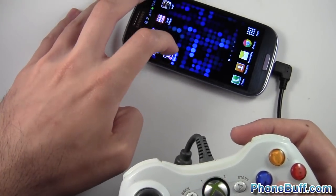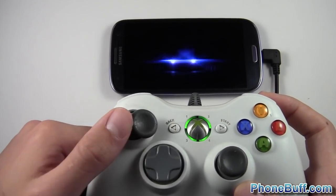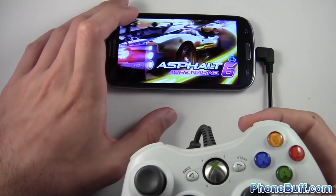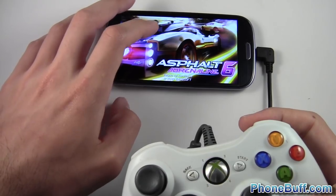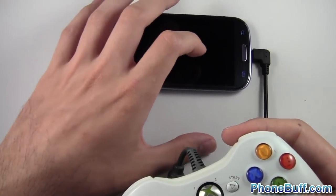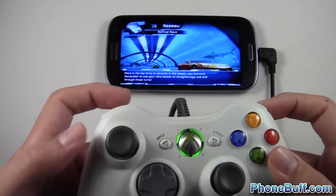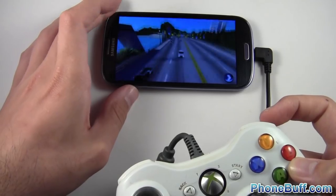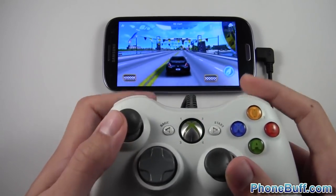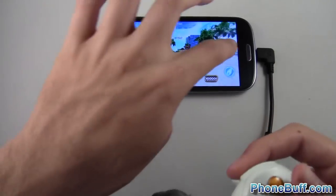I'll show you another game that doesn't support this feature — Asphalt 6, which is a racing game. Really simple controls: you'd expect left to turn left, right to turn right, maybe a nitrous button, but it doesn't actually work. I'm also going to be doing a video later on an application called USB Joycenter that lets you map your controller — whether it's an Xbox 360 or PS3 controller — to work with unsupported games, but that does require root access. As you can see, no matter what I do nothing is working; Y is the only button that does anything, letting me change views, but other than that it's completely useless.